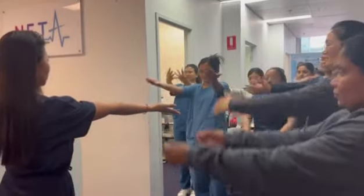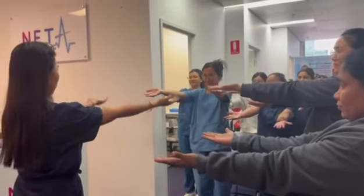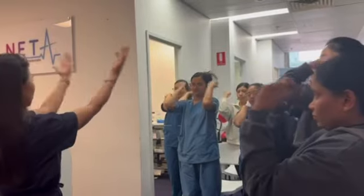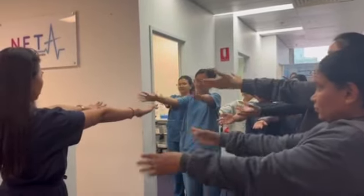Let's do our hands. We do the flexion first, like this. No pain. Extend. No pain. Now let's do this.